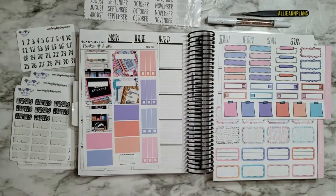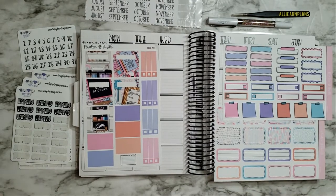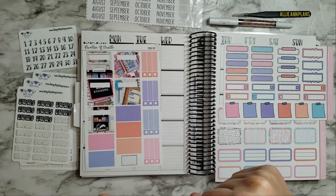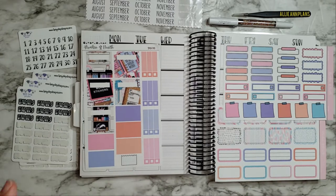Hey y'all, welcome back to another plan with me. This is my DPC Nation planner collab with Penny Pages and Tipsy Dog Design. I love this planner so much, and that's why I've been mainly featuring it lately — it's so much fun and I love all the new kits that I've been getting.